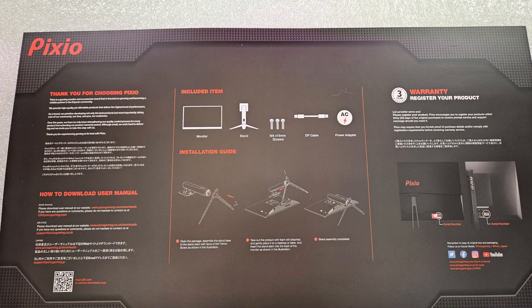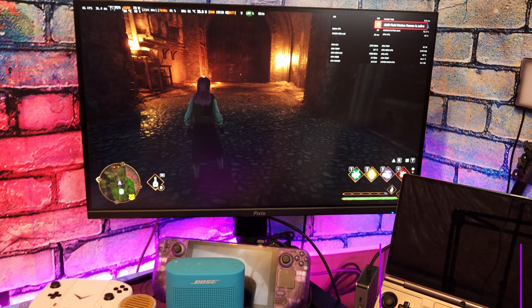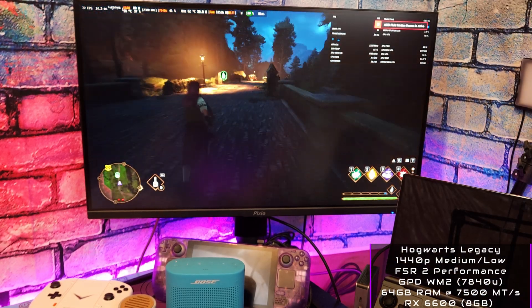The stand itself is tool-less and clips in with no drama. We're offered a decent range of motion including tilt, height, and swivel. It is honestly one of the more robust stands I've had for a monitor, but if you're not into that, it does have VESA mount capabilities with a 100x100 pattern.